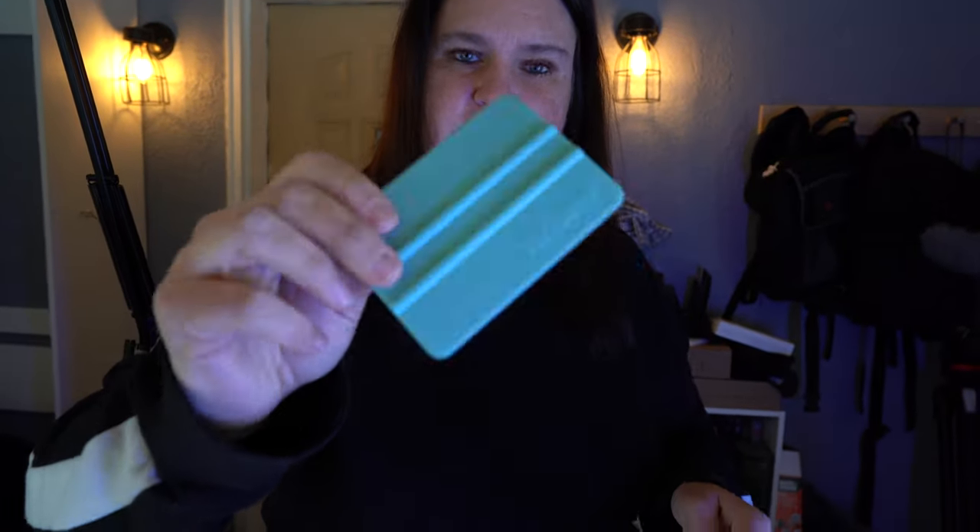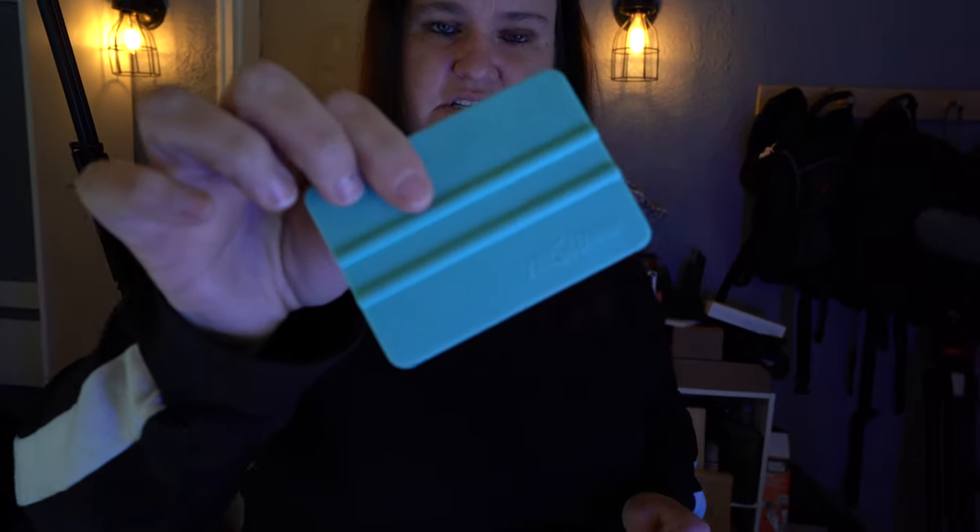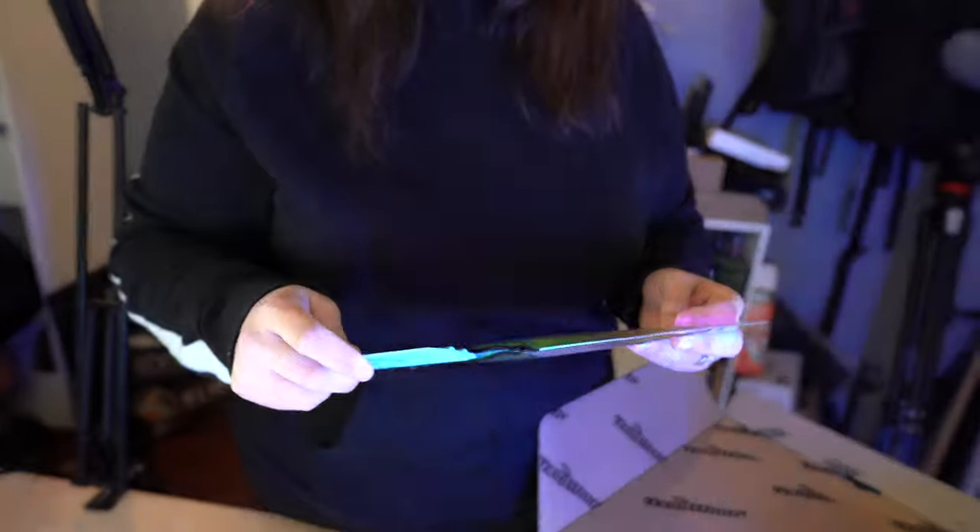And then they sent tweezers, which I'm really excited to try out. And then also this scraper — I'm really excited to try this. I have one similar to this, but I like trying different brands out. So I'm going to give this a whirl.